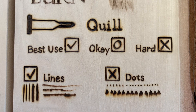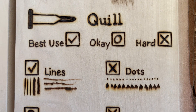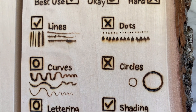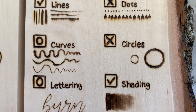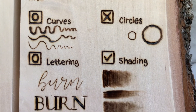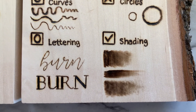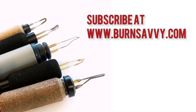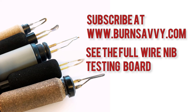So here is how the quill nib holds up: it does a beautiful job with lines, it's not great for dots, it's okay for curves, not great for circles, okay for lettering, and fantastic for shading. If you found this video series helpful, consider going to burnsavvy.com and subscribing to my emails, where I'll give you updates and you'll also get to see the entire finished wire nib testing board. I'll see you there!